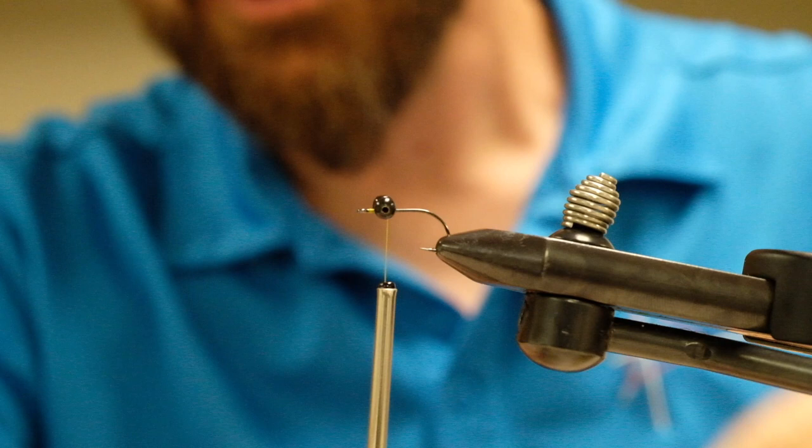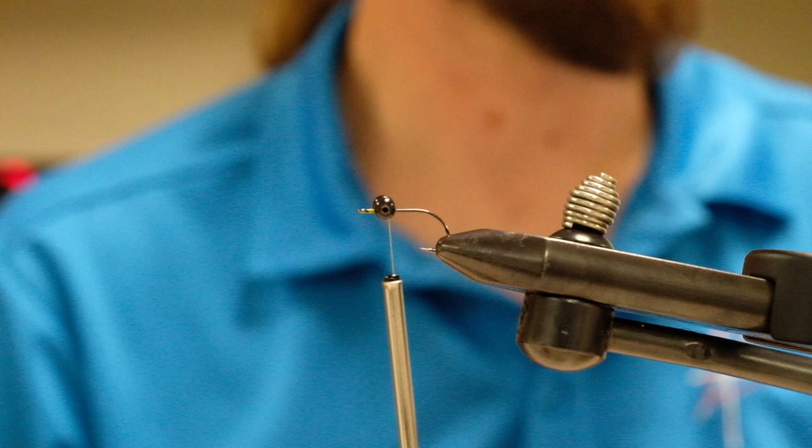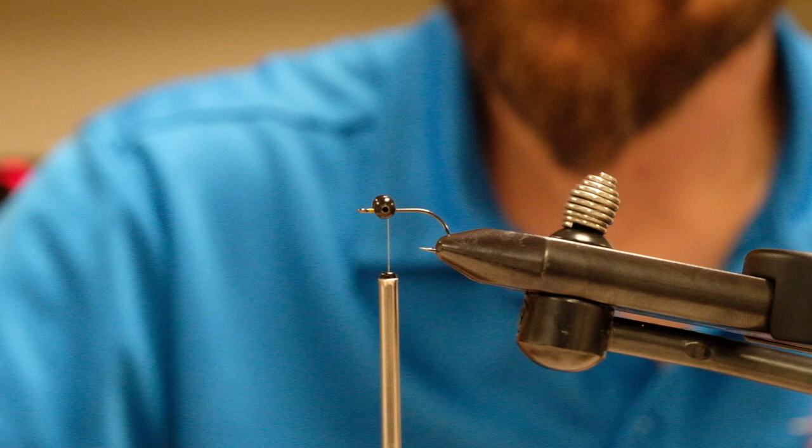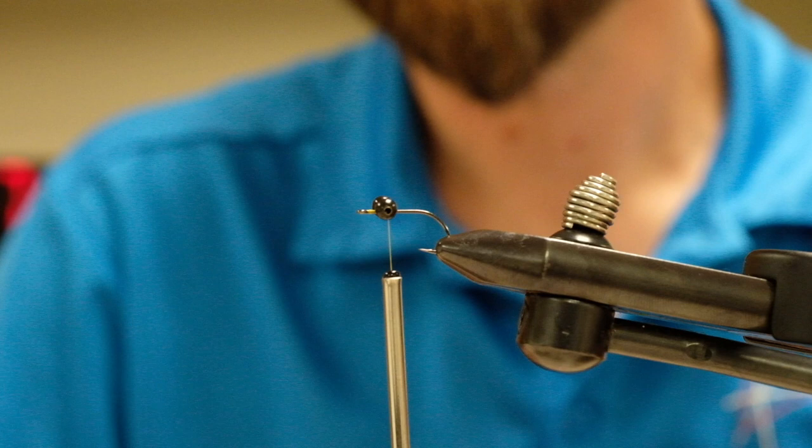I tie my eyes in about one or two hook eyes behind the actual beginning of the shank, so it doesn't need to be too big a gap up there. I promise this will be the hardest part of the whole fly.